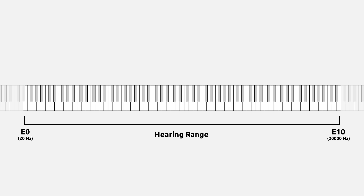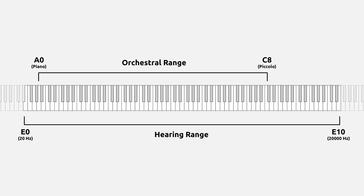So how does this compare to the range of the orchestra? If we only include commonly available instruments, the low range of the orchestra would be A0, playable on the piano, some contrabassoons, and theoretically playable on tuba, though very rarely written. On the upper end, we have C8, playable on the piccolo, piano, glockenspiel, and as an artificial harmonic on the violin.